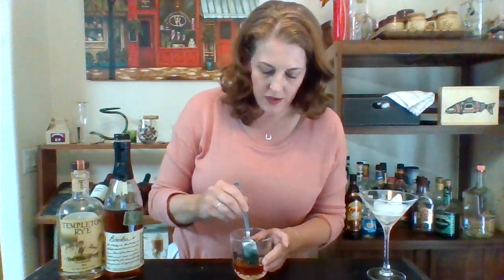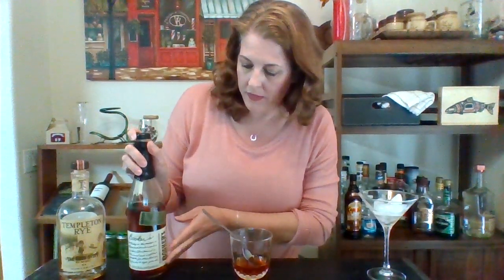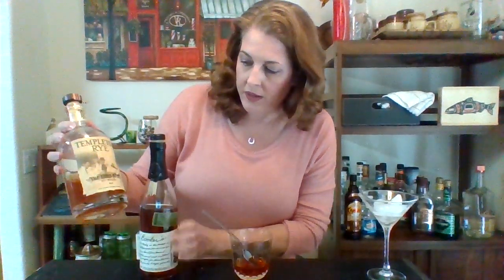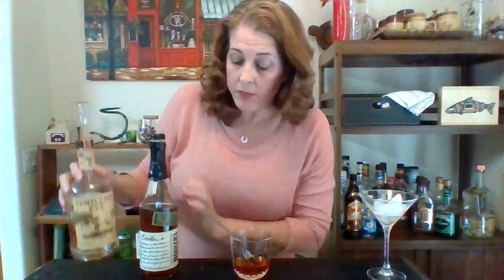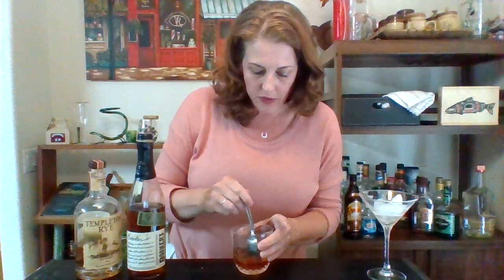The difference is in the mash. Whiskeys are grain mash. Bourbon is corn mash — this one's from Kentucky. Rye whiskey is rye mash. Bourbon: corn. Rye: rye. They actually taste fairly similar, so you can switch them out for both these drinks.